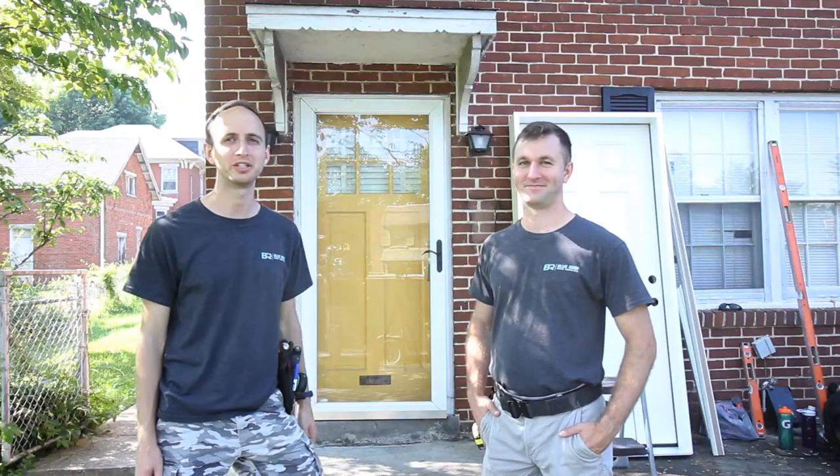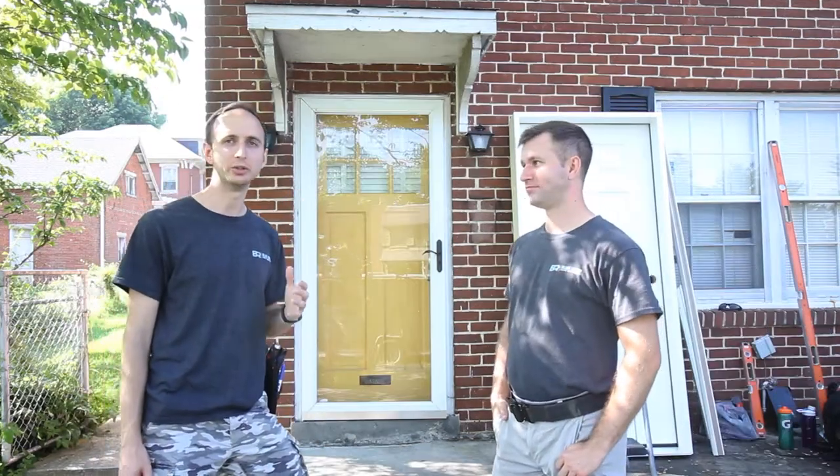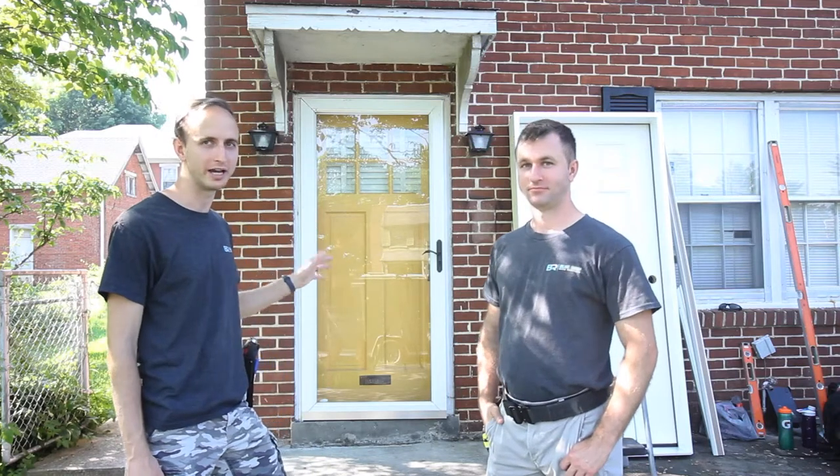Hello everyone, welcome to the Renner Bros YouTube channel. This is my brother Paul. Paul has installed thousands of doors and he knows everything there is to know about them. Today we're going to teach you how to install an entry door. We're going to show you the process and maybe point out some things to avoid, making sure you know how to do it correctly so that you get a door that operates really well for years.